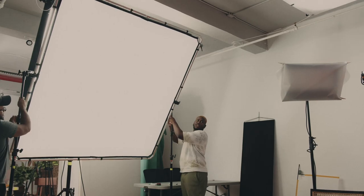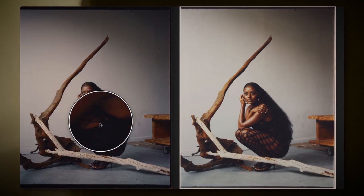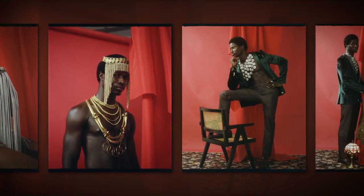After that, we'll see how light, our models, and wardrobe enhance the storytelling. We'll develop and scan our film, and get a darkroom print made. Lastly, we'll edit our final pictures digitally.